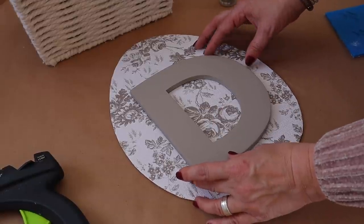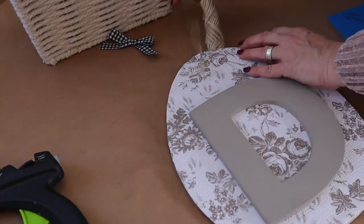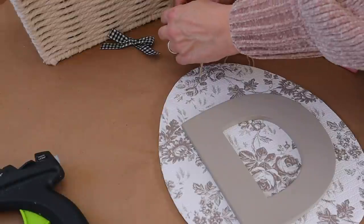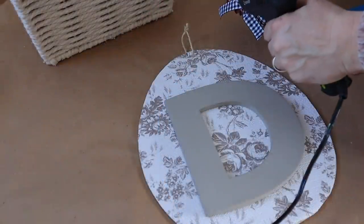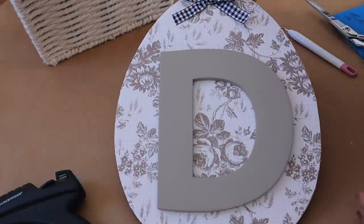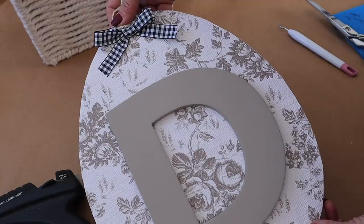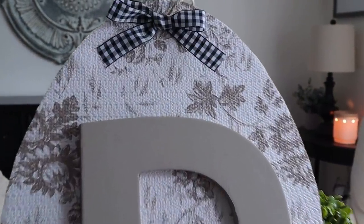I'm going to hot glue the letter onto the egg. I made a sweet black gingham bow to add on top, and I did decide to hang this, so I used a little needle to find the hole on top, threaded some twine through, and then hot glued the bow on top. And here is the monogrammed egg all done.